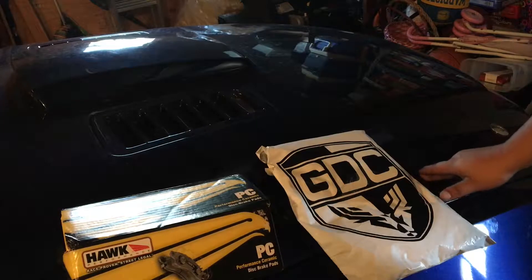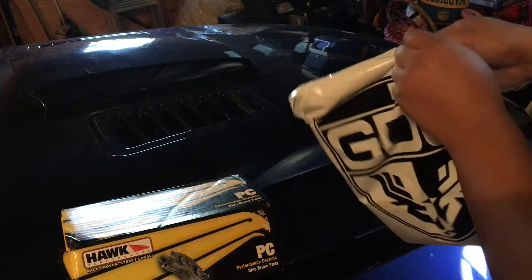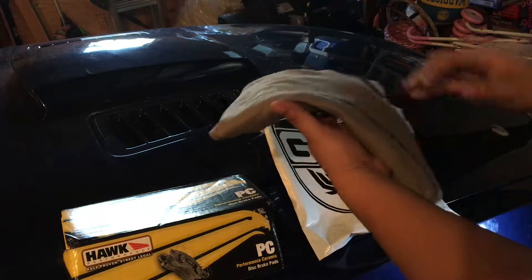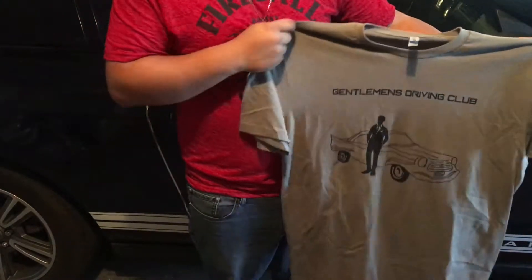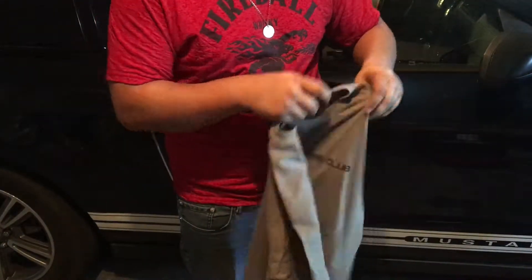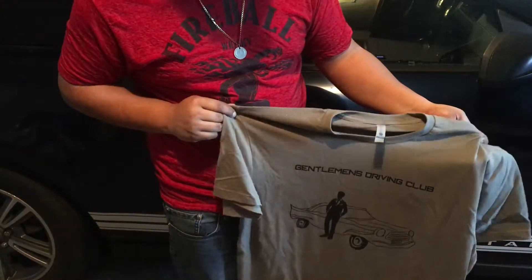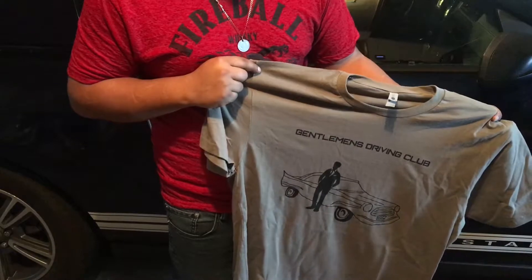We're going to open up this package from the GDC here. We got this brand new nice shirt. I just want to take a moment to give a shout out to the GDC for sending me the shirt and for sponsoring me. If you go to my Instagram at Rosenbellion, there is a promo code for the GDC and you can buy any other merch and get 15% off. It helps me out and it saves you guys money, so I think that's a win-win right there.